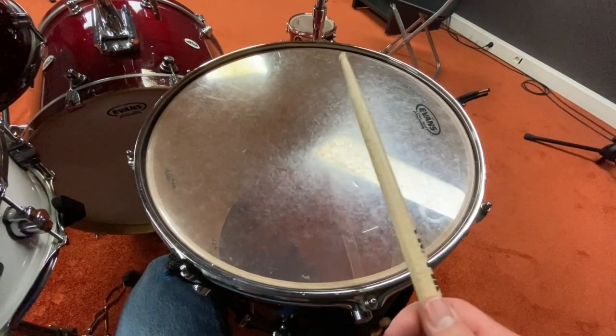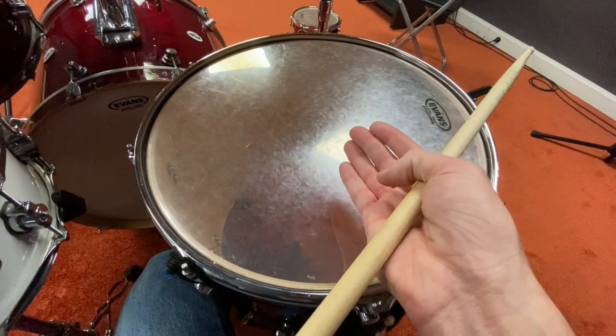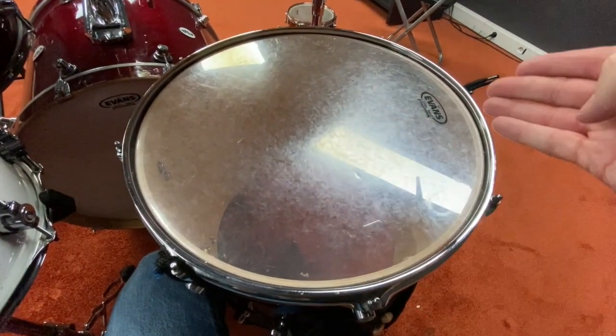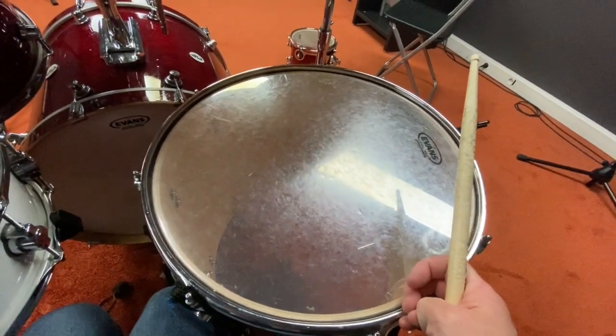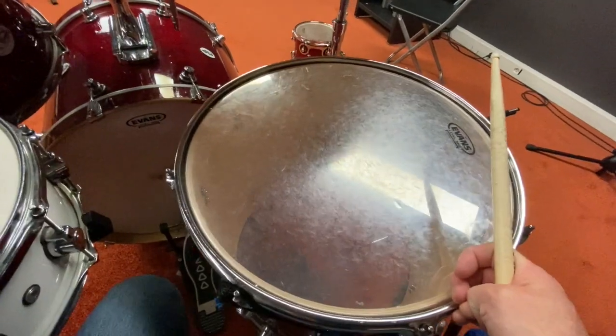So what exactly happens to give us sound when we hit a drum? When we hit the drum, the drum head vibrates the air around it and also the air inside the drum. The drum head on the bottom is called the resonant head, and what it does is send the air vibrations back up and get them trapped inside the drum so the sound will sustain for longer.